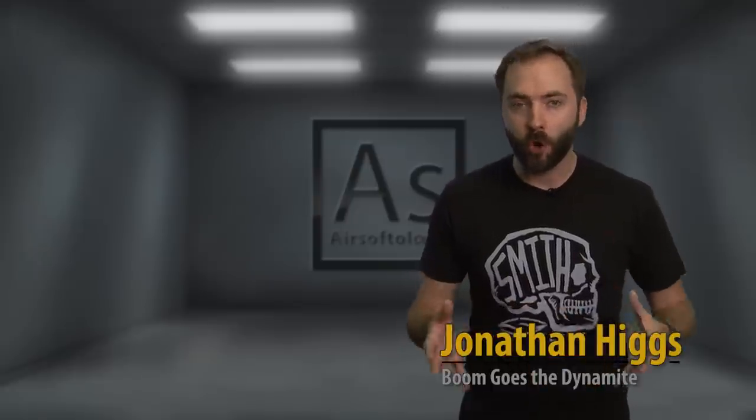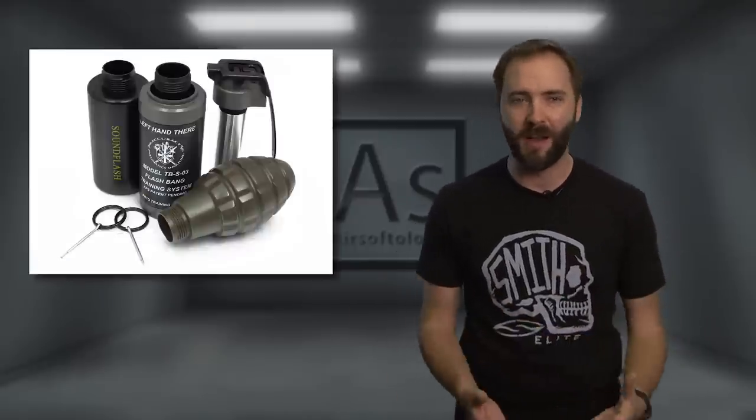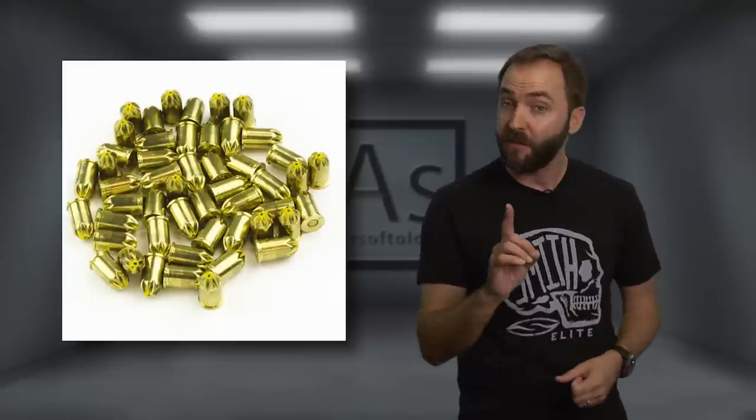Most of you are familiar with the current run of airsoft and training distraction devices out there, and they all have their pluses and minuses. Well, this not-so-new kit on the block is giving them all a run for their money and is called the Versatile Training Grenade, or the VTG for short. What makes this new contender so different is it uses reliable 9mm blanks to make the boom, but at a safe level.